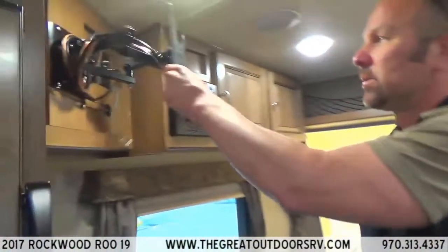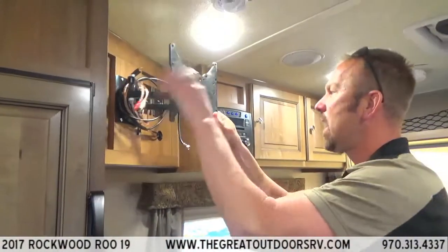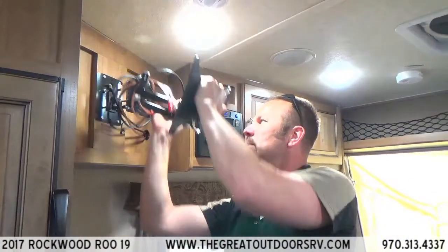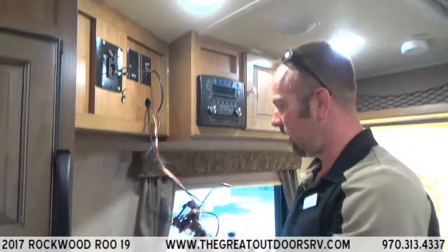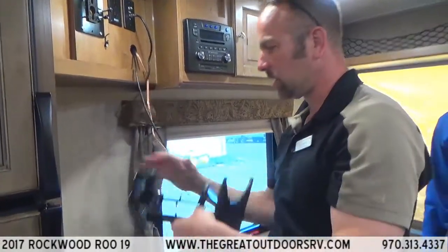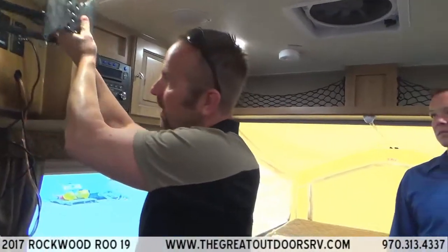The unit does come with a TV, though it isn't installed right now. The TV mount swings back and forth — when you want to watch TV outside, the TV comes off the bracket and you take it to the outside bracket to watch out there.